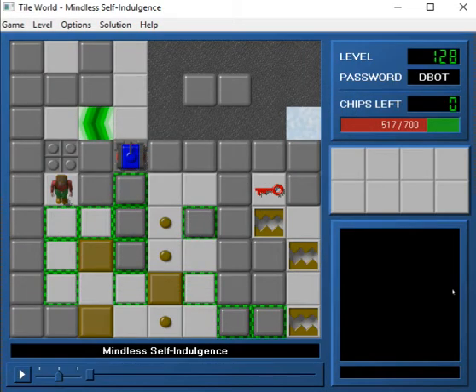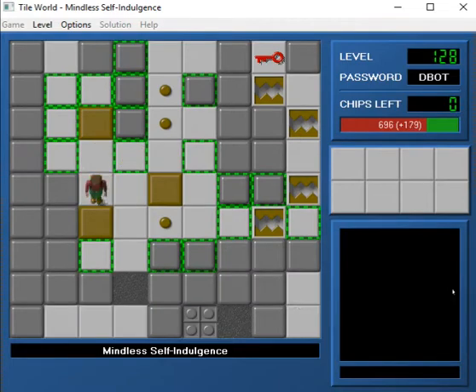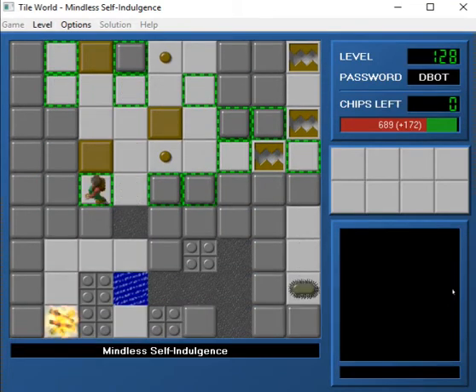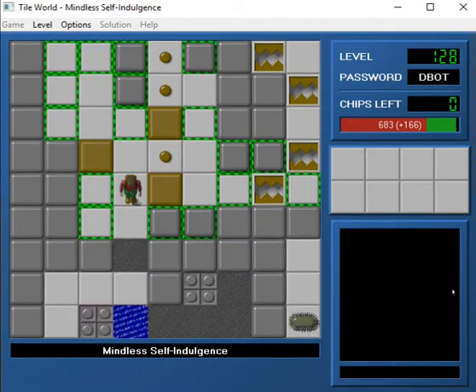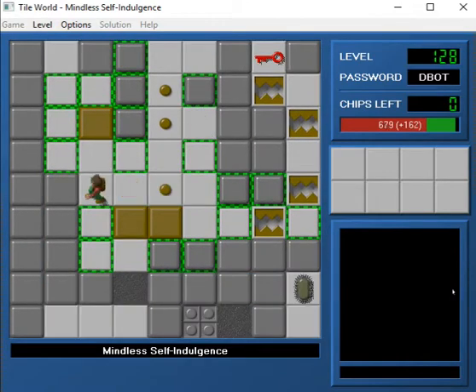Okay, moving on to quite a beast of a level here, and this is Mindless Self-Indulgence. And this is a Tyler level. You can probably tell by the Sokoban at the beginning — he sure loves putting these in. I'm trying to remember how to do this one though. I think you have to do something like that, and then move this over here, and then get these like that.